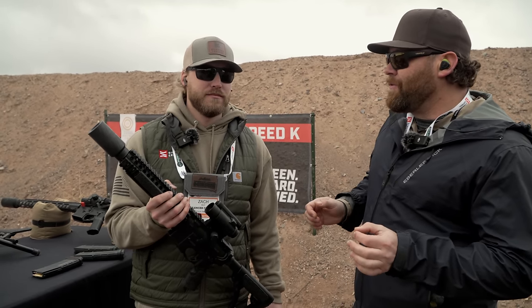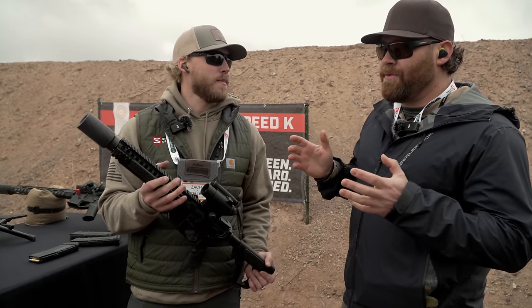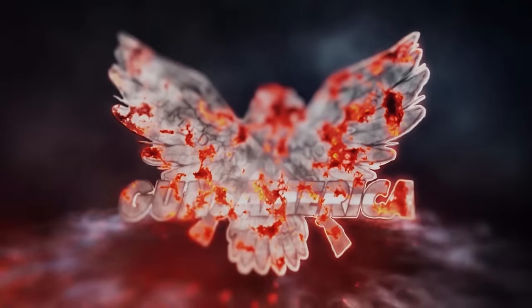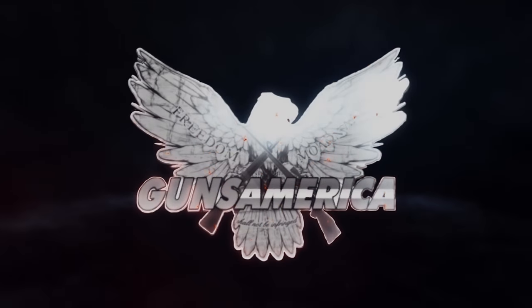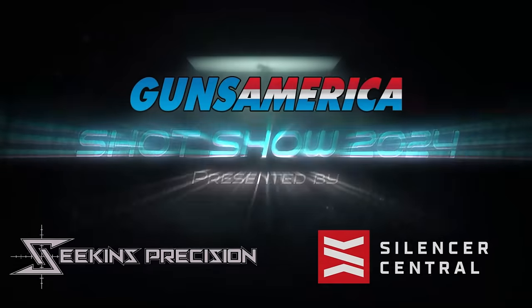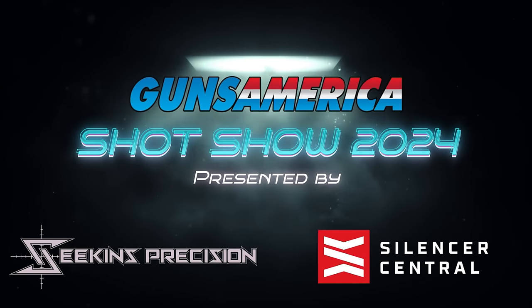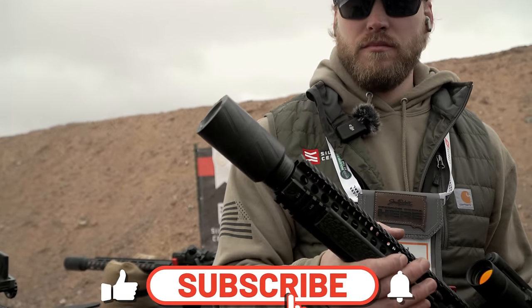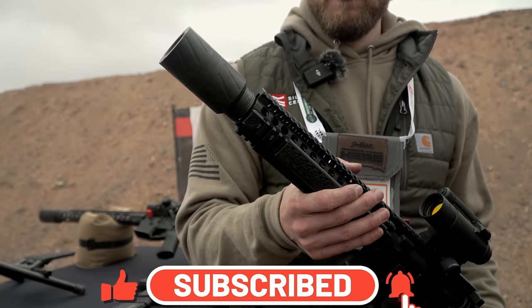We are at SHOT Show 2024 Range Day with Silencer Central. I have Zach here and he is going to walk us through the brand new Silencer Central Speed K suppressor. If you're looking at this thing, it is short and it is fat — it is exactly what you want to see for an AR suppressor.